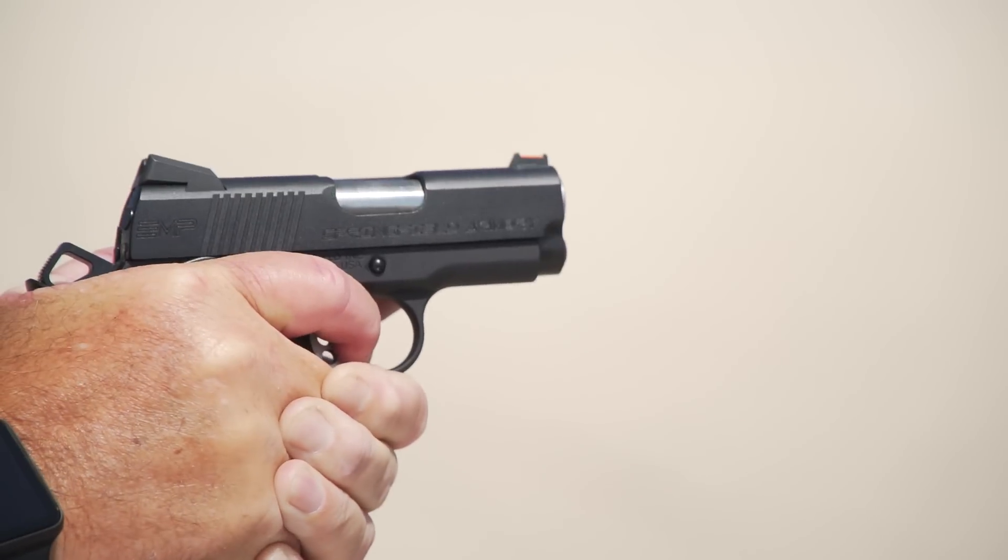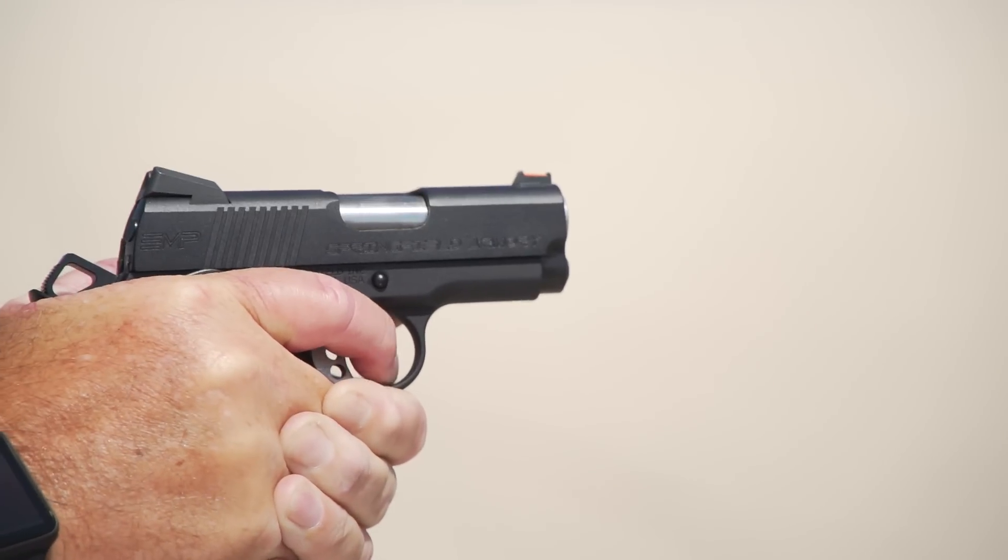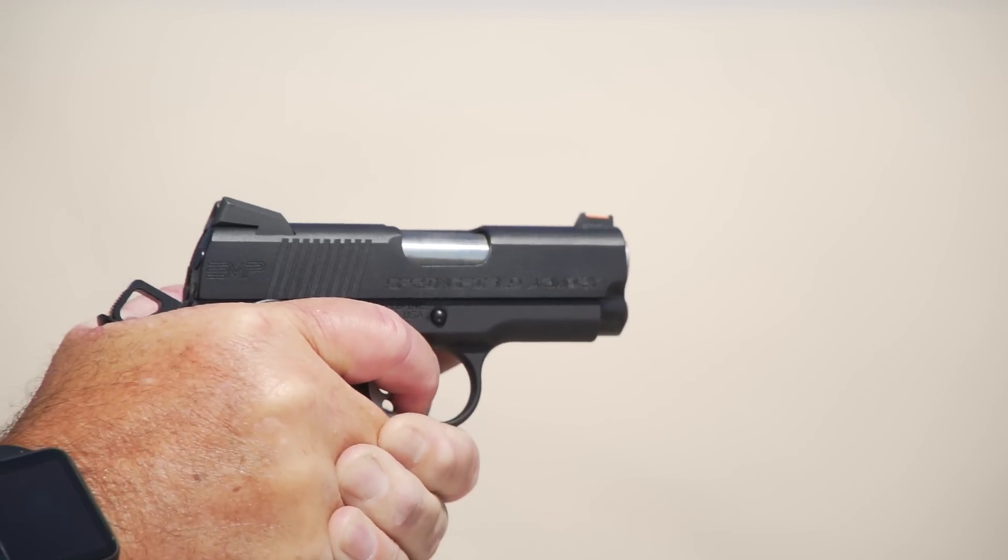The EMPs are my favorite of the little 1911s by far — I have both 9s and 40s. This model is very comfortable when you hold it and it's so controllable. You don't understand how easy this gun is to shoot until you try it. If you're looking for a compact, 1911-style pistol with a thumb safety, you want to look at this new EMP.